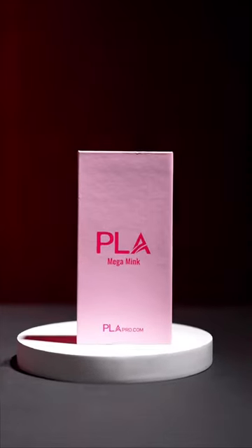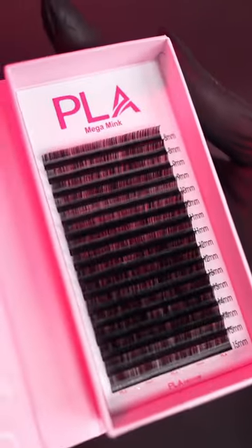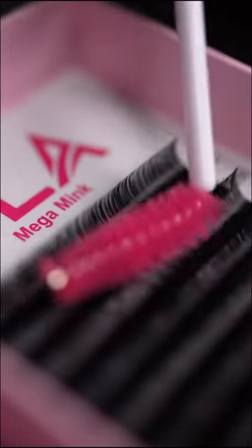I'm so excited to show you the mega mink lashes. These lashes are super fluffy and are designed for mega volume lashes. They are perfect options for a lighter, airier mega volume set, and are just as beautiful and soft as our traditional volume lashes.